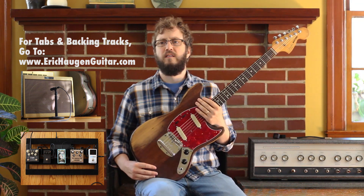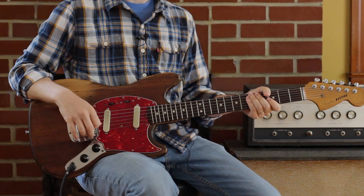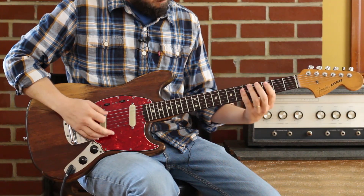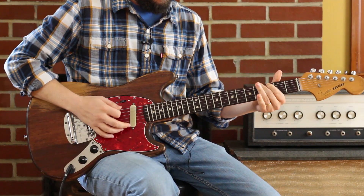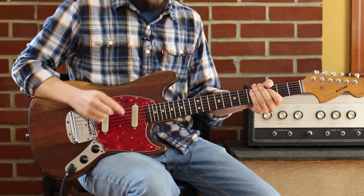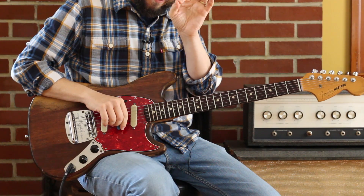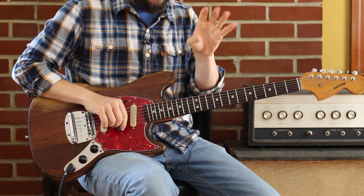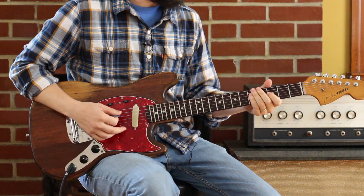Let's discuss what fuzz is good for. First thing that fuzzes are good for are searing single-note lines. Notice the attack on each note is very unique to a fuzz pedal — that sneer on each note, that's kind of what they do. You can set them like that; that's what I like them to do.